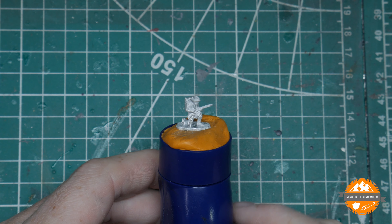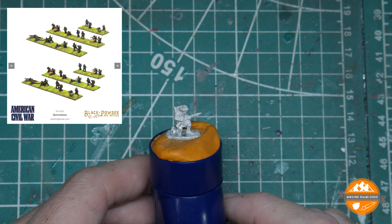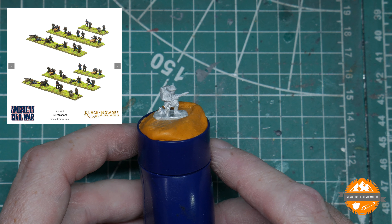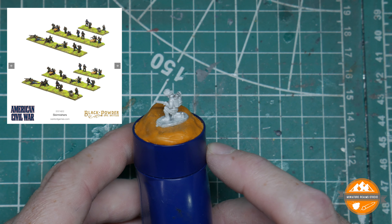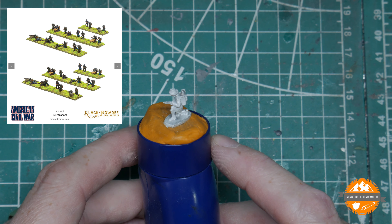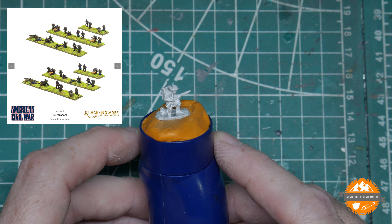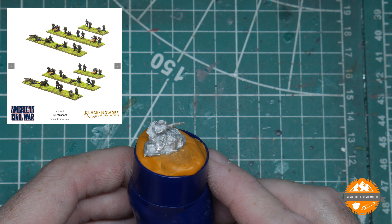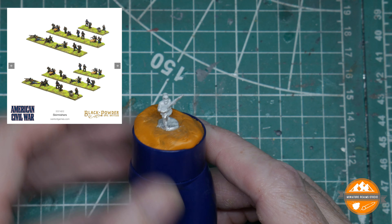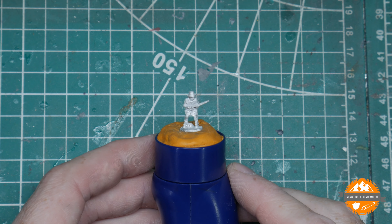There are 10 different sculpts, and you get four of each — quite a good amount of variety, which is really good. The sculpts are incredible in my opinion for this scale — loads of character, really crisp detail, clearly 3D designed. There are some nice poses: one leaning over a cut-down wooden tree stump, some prone figures. Numbers three, four, and five all look really good.